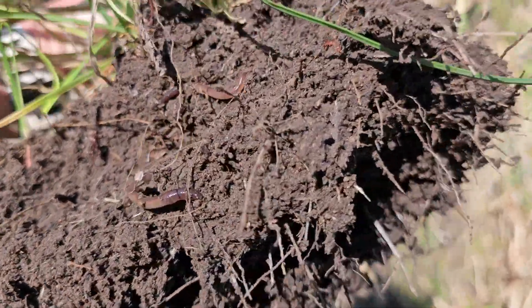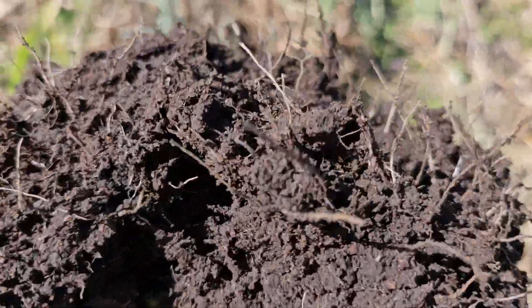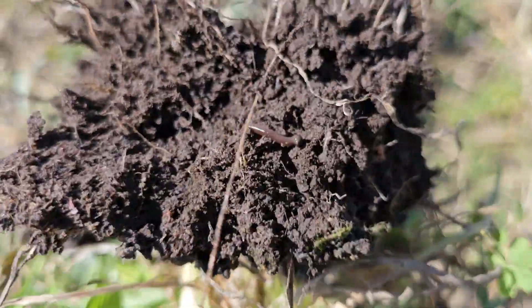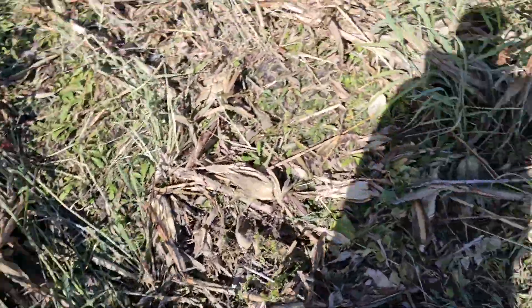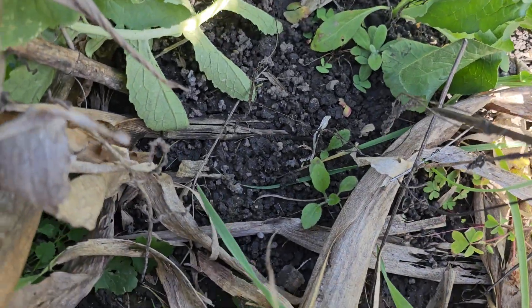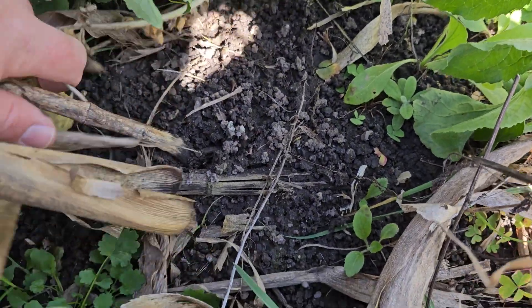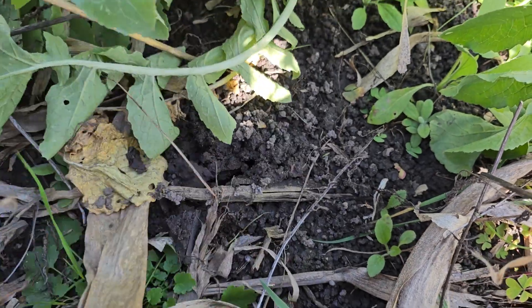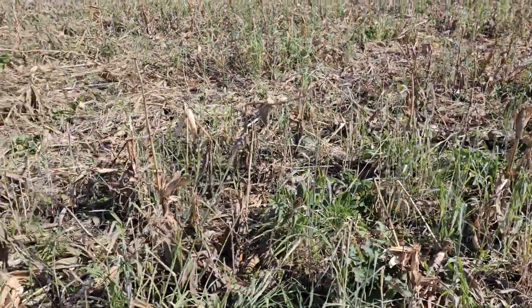Oh, some nice earthworms! Nice earthworm activity going on. I must say I'm really happy with what I'm seeing here. One thing I noticed walking up into the field was all the earthworm castings. So yeah, this soil is definitely getting healthier from the results that I'm seeing from the cover crops.